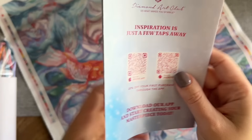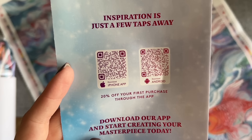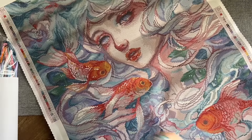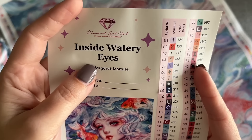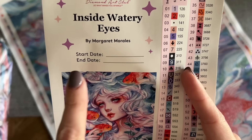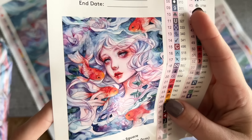There's yet another discount code, and some information about the mobile app — you get 20% off your first purchase through the app. Also included is this larger sticker sheet. There's the title, 'Inside Watery Eyes' by Margaret Morales, and a spot to write your start and end date.